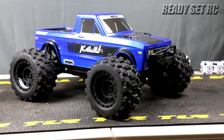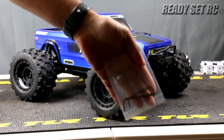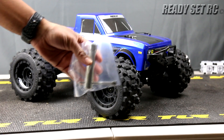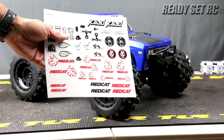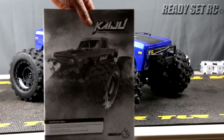Red Cat Kaiju out of the box. Let's go through the boring stuff first and then we'll go from the outside to the inside. First off we have some Allen wrenches, a hex wrench for your wheels, stickers — I actually like these stickers. I'm not going to put them on this but I've got some crawlers I'd like to put them on — and the owner's manual.